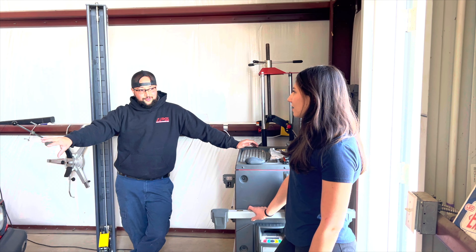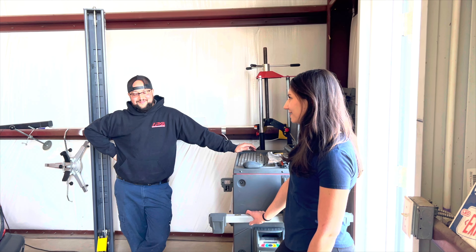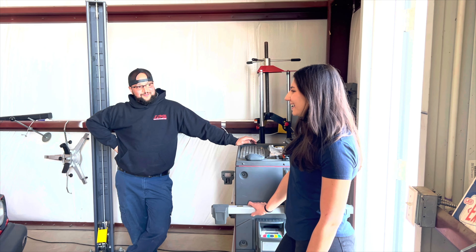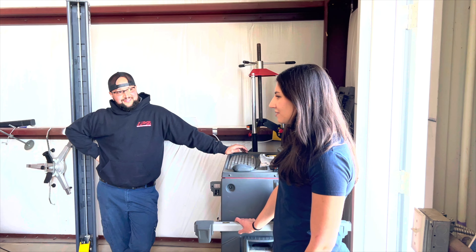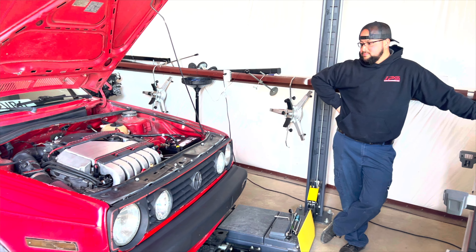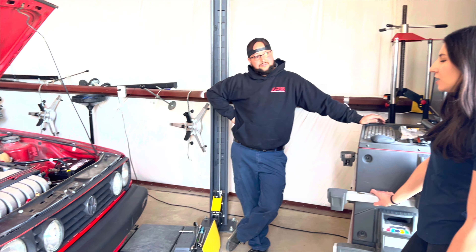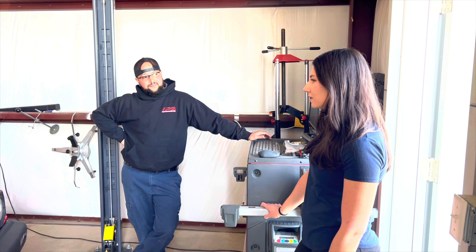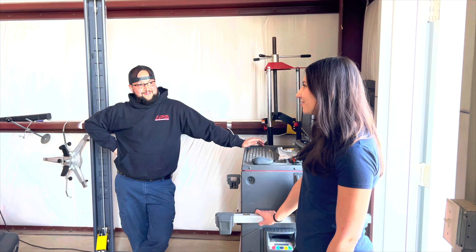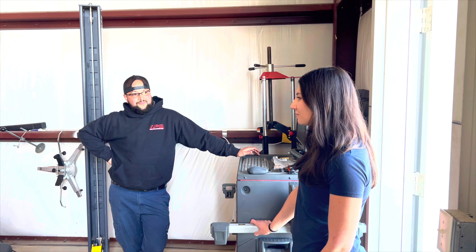What did you like most about the VR6? I loved the sound and I loved how it looks — I think that's what everyone would say. You cannot go wrong with it. It was very simple to work on. I didn't do a complete engine rebuild; only thing I've done was clutch, timing chains, and a gasket. Compared to a lot of modern cars, this was much simpler — really pretty straightforward.